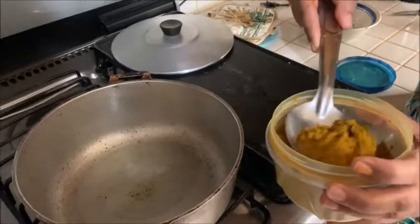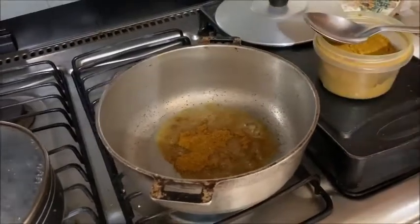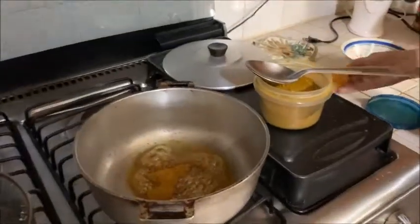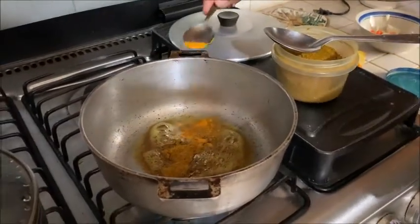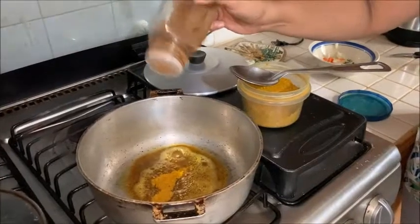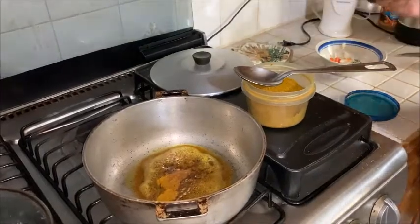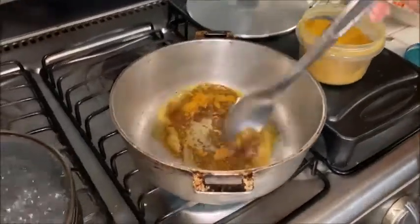First, when I have my oil heating in the pot, I'm going to add my curry powder. I add a little bit of saffron powder — not much, probably about half a teaspoon. I add some jira powder, or cumin powder, and I let that fry up a little bit.